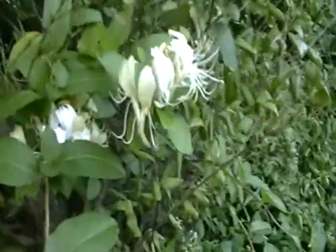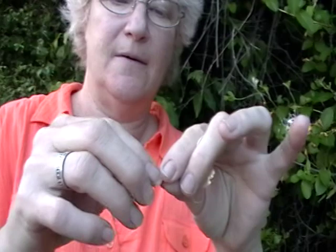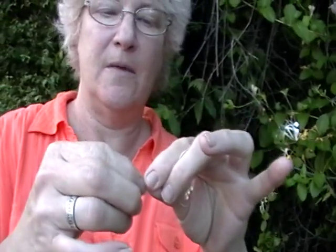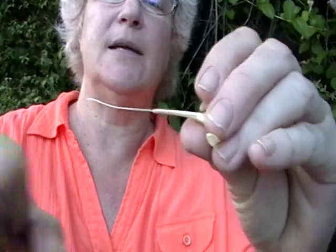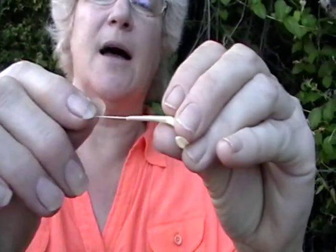I'll show you again. You take a Honeysuckle — let me hold it for you. You take the Honeysuckle, pinch the end, now watch, see it's pulling down through the inside. There it is. A tiny drop of sweet.